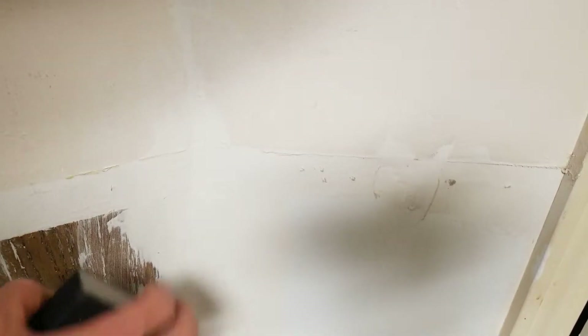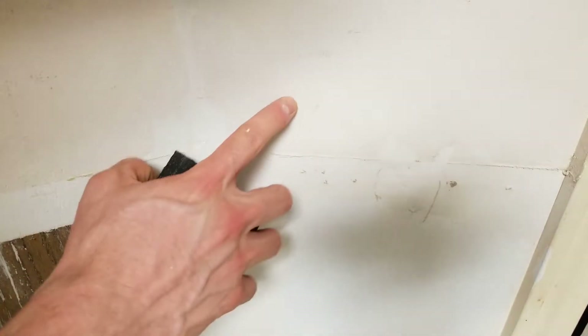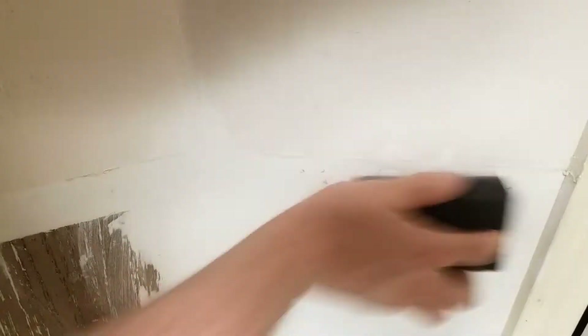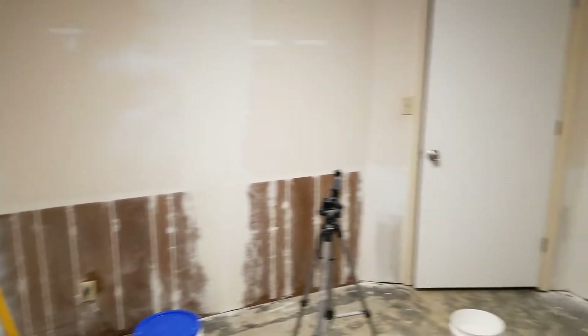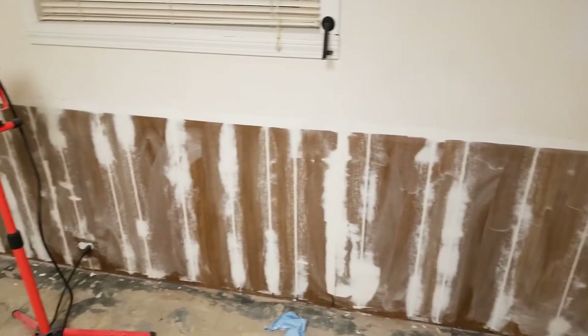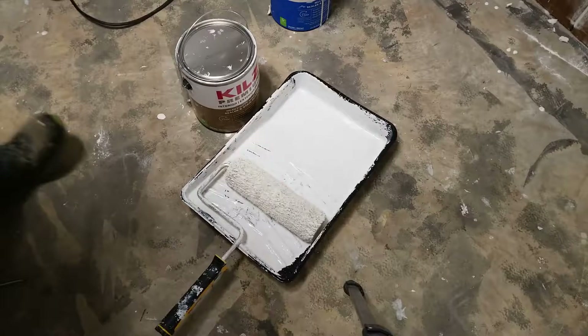This might not be required on your walls, but where the trim was meeting the painted wall there's a big layer of paint, so I'm going to sand that down with a sanding sponge. At this point, the wall should look something like this — all the grooves should be filled in the paneling and any ridges should have been sanded down. Now it's time to apply the primer.